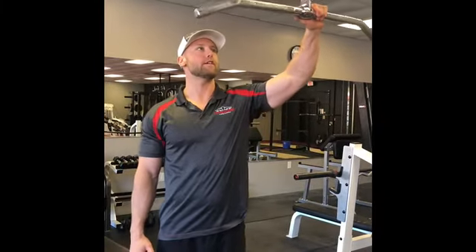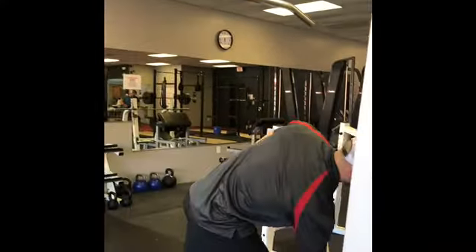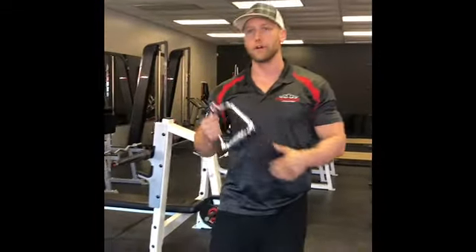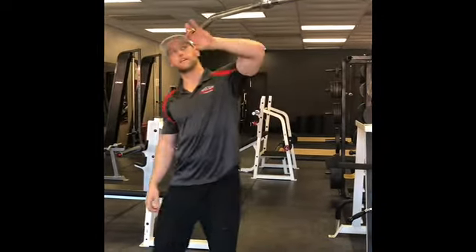The next movement in this program is going to be the lat pull-down. We have the lat bar here as one of your attachments. You can either use that or the close grip. We can also go with a single handle — that might be for a different program for single arm movements — but for now we're just going to go with the lat pull-down.